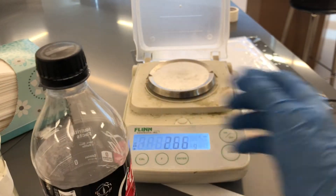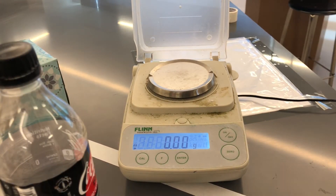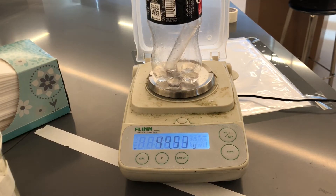So this is my system before the reaction. Everything is together. Now I look at the balance — I've got to zero it — and I want to find out how much it weighs before I shake it to cause the reaction to happen. So let's take a quick look: 44.53 grams.